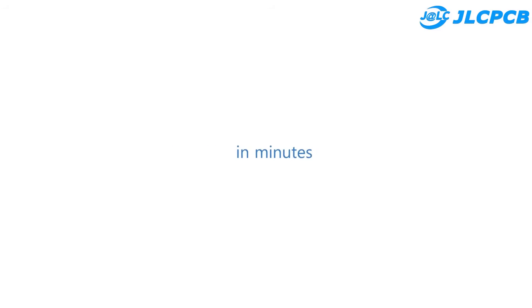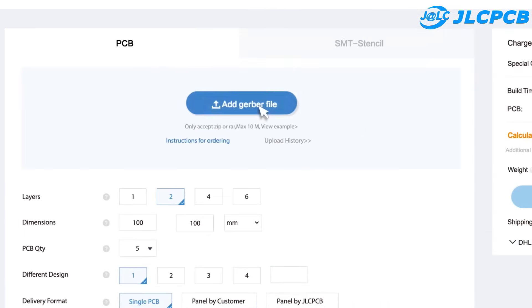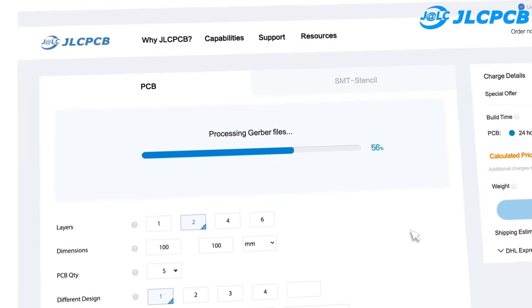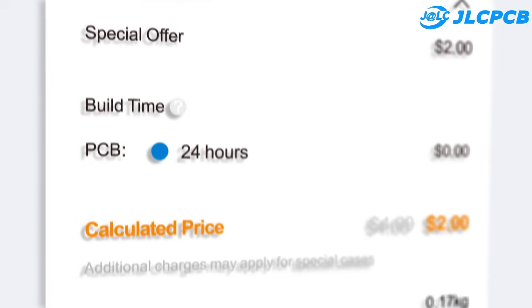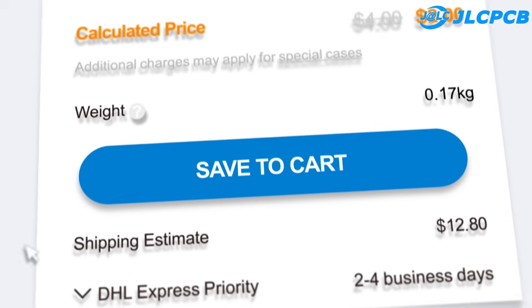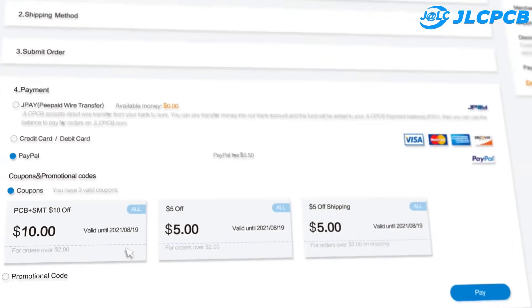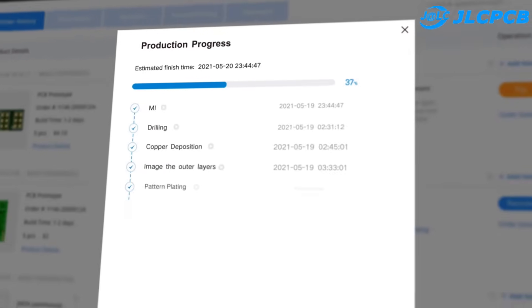This video is sponsored by JLCPCB. JLCPCB is the largest PCB prototype manufacturer and supplier in China, with over 10,000 online orders per day. The product capacity is over 620,000 square meters for 1-layer or 2-layer PCB. Upload the Gerber files to get PCBs with high quality and low price.